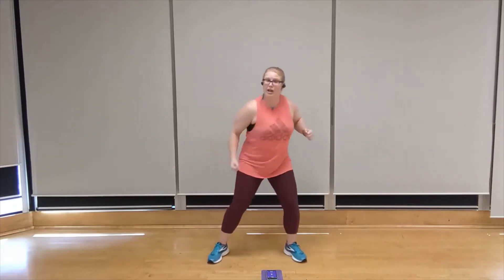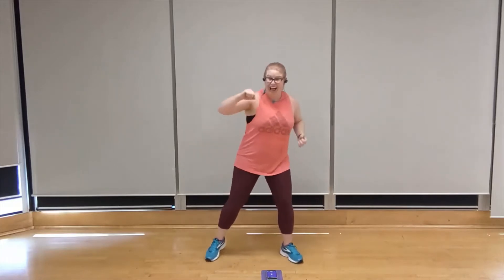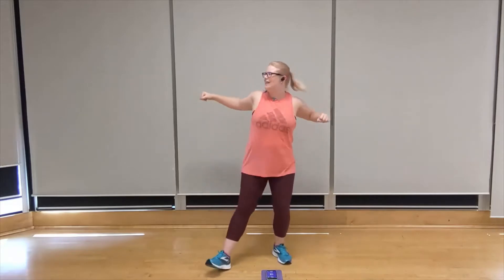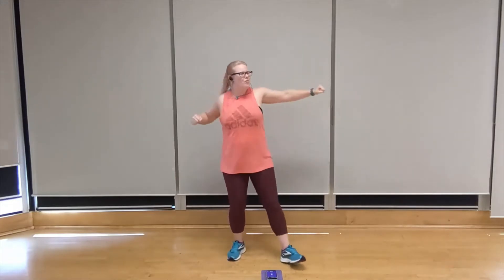Just one more round of bow and arrow jacks to finish off this turn of cardio, starting with that left side. Three, two, one. Let's go — left, right, left, right. Keep going, right to the end. Water break coming up after this. You got it. Five more seconds — three, two, one. Take a breather, grab the water, catch your breath.